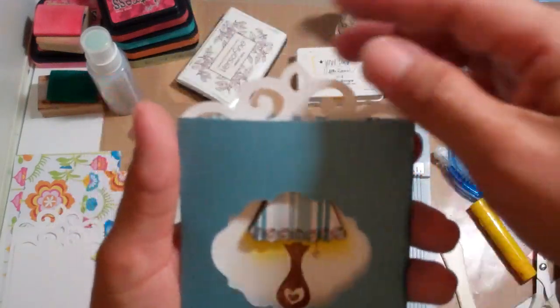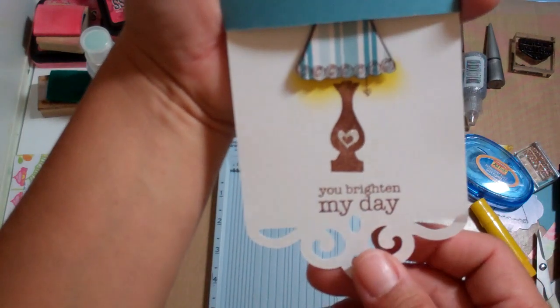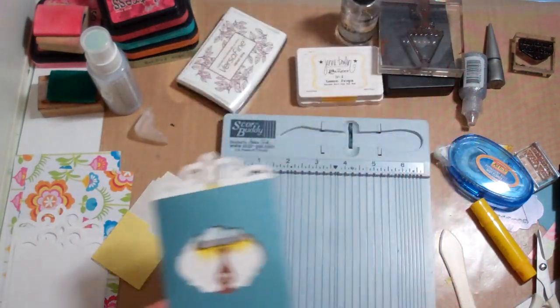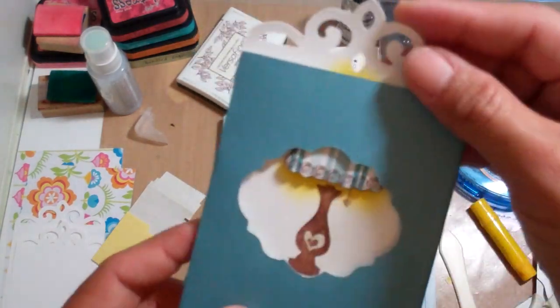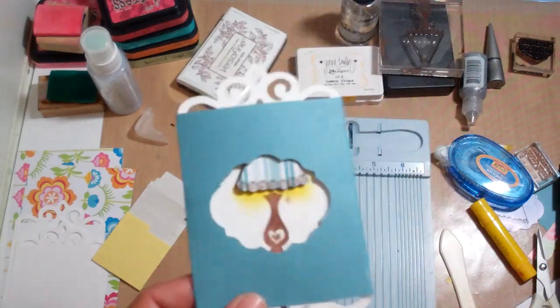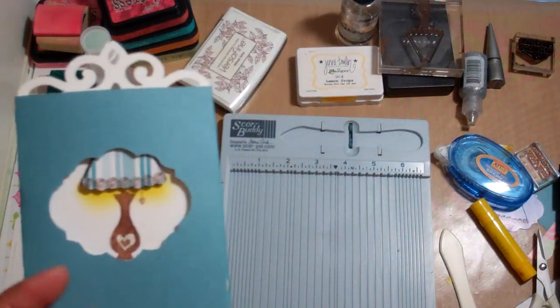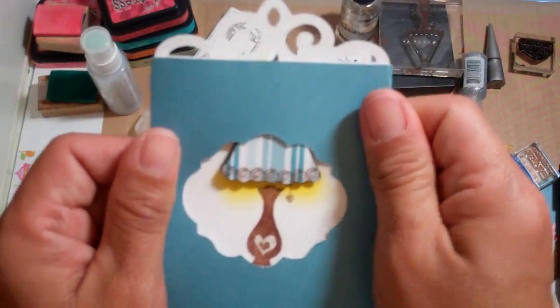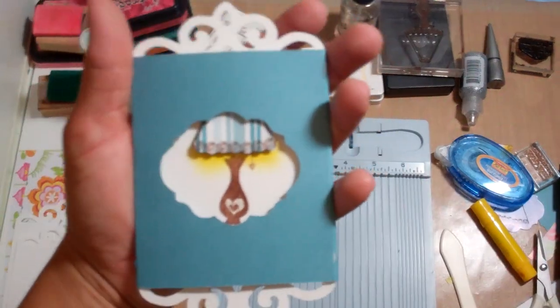Look how cute! She can pull it down and see the little lamp — 'You Brighten My Day.' And that's it. I'm going to make a couple more and I will be all set. Check out Avocado Arts — just go to avocadoarts.com. I'll leave the link at the bottom of this video. Thanks for watching everybody and remember to make your Teacher's Week special. Bye!